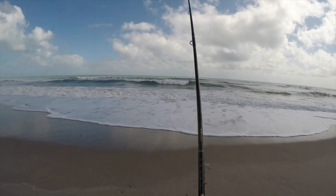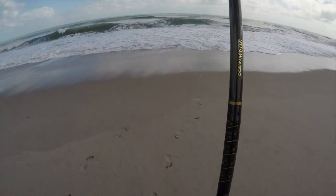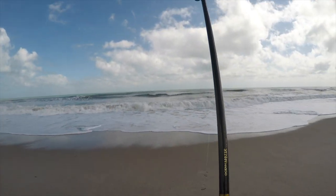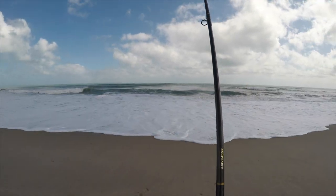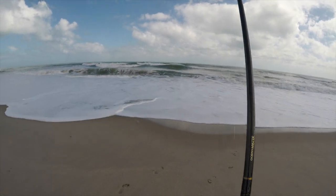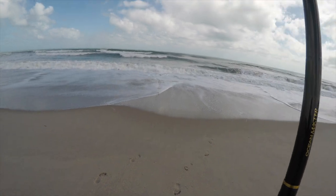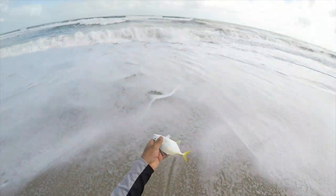I don't know if my line is drifting or what's going on. It kind of feels weird, like I almost have a bite. It doesn't ever hurt to recast it anyway. I'm pretty surprised if there's a fish already on here. Seaweed maybe... never mind, there is a fish on here. Wow, that did not take long. Got us a little mini jack — let him go back.